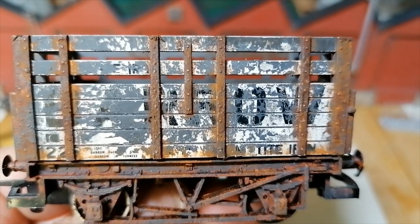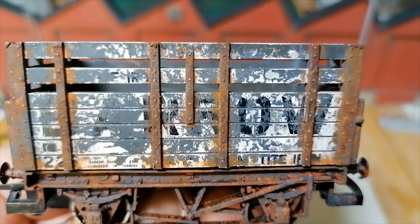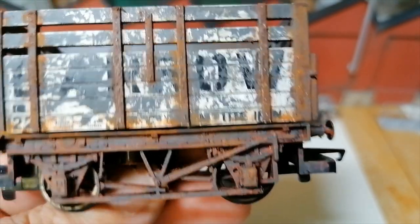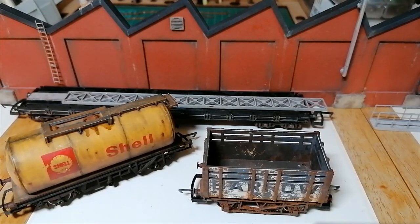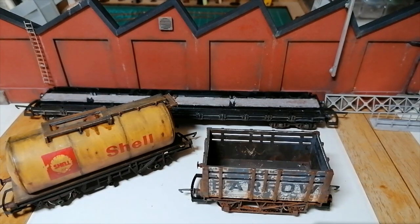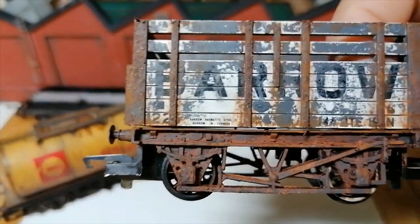Hello everyone and welcome to the latest video on my channel Digger Evans. What we're looking at here is a truck that I rusted up and weathered, and a wagon off the railway. I don't have a place for it — it's just going to sit in a siding and be ornamental, or I could give it away. Let me know at the end. What I'm going to do is show you my damnedest how to do this rusting that I do.